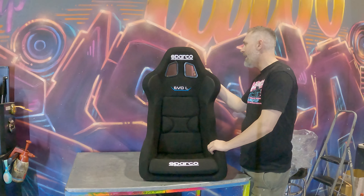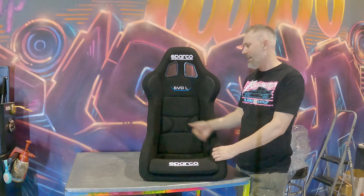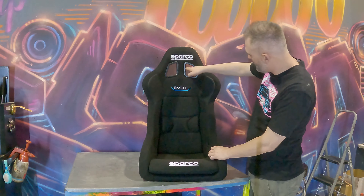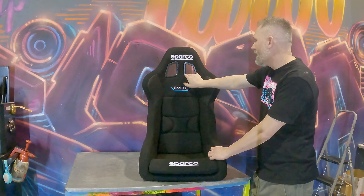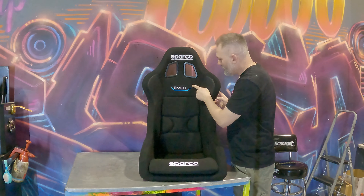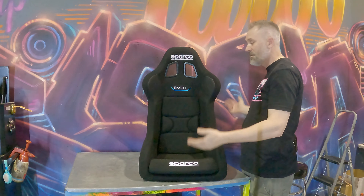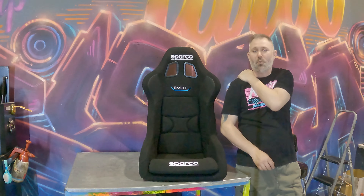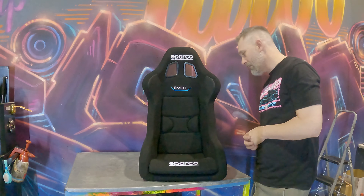The reason I went with the Sparco Evo L seat — they make Evo and Evo 2, and the L is for large. The height difference from the seat base to where the shoulder straps come through is much taller than on the regular Evo seats. This fits me with my long torso, meaning the straps are going to come over my shoulder properly. If I have an accident or roll the car, it's not going to break my collarbone or shoulders. Sparco is a premium Italian brand — everybody knows it. It's really comfortable, and it's very important that you get the right seat that suits your body. Don't just buy seats sight unseen and expect they're going to fit you.